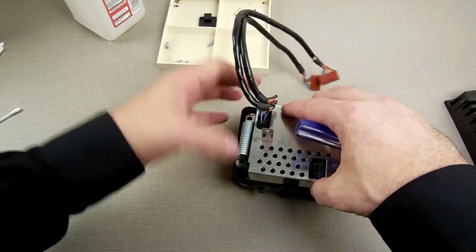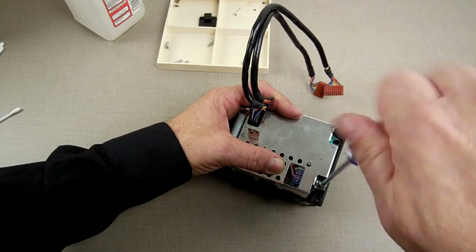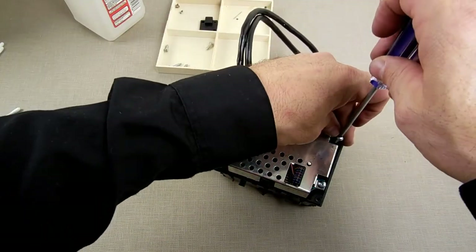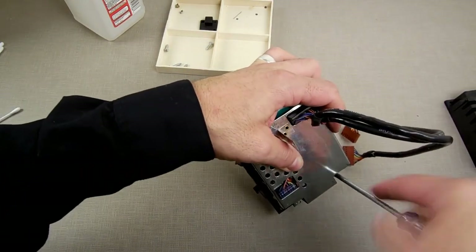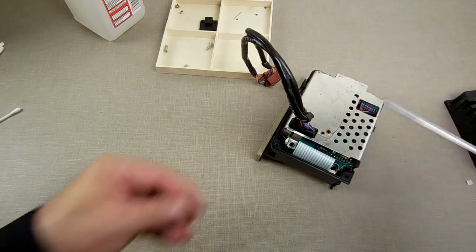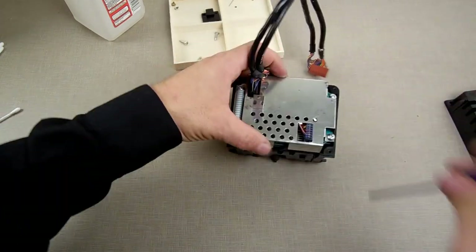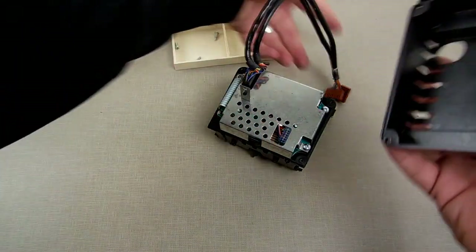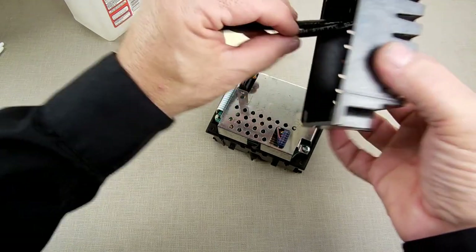We got rain outside today — no snow, just rain. We're going to hope this works when we put it back together.